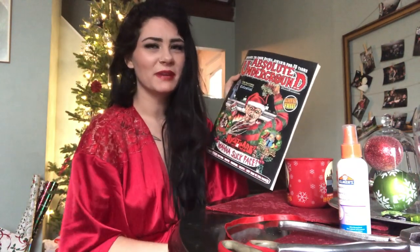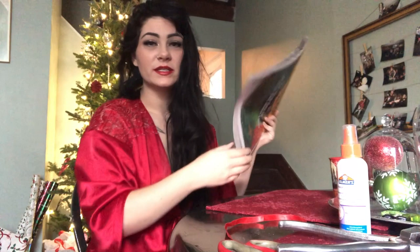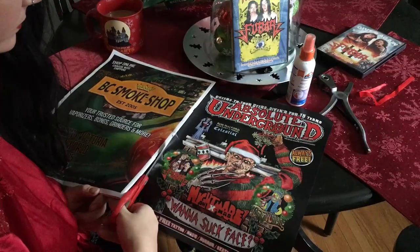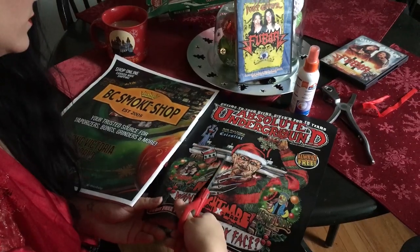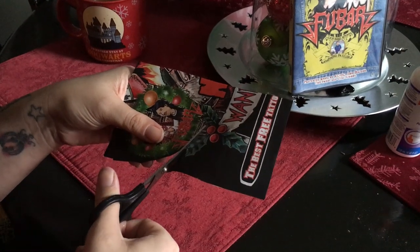Thankfully the magazine is always free, so if I mess it up just get another one. I'm going to cut this bad boy out, so I'm just gonna cut all the way around the wreath and unleash these guys from the magazine. I'm not putting the holly in because that's not a part of it.